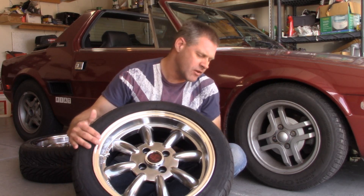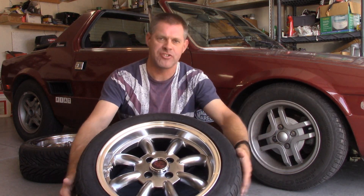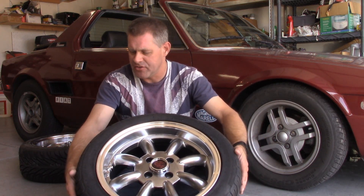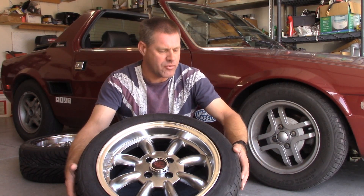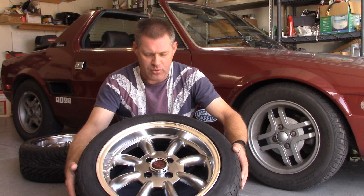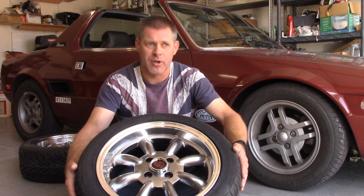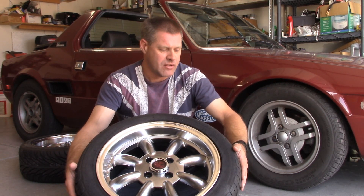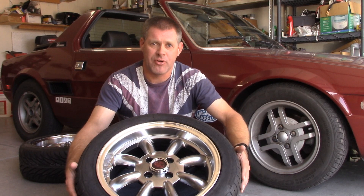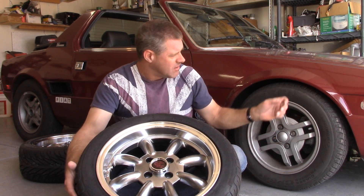What I have on here now are Federal 595s. It's about the best tire that you're going to get in that size. The only other option available is a Toyo, and I'm not real fond of Toyo street tires. So this might have enough grip to work for autocross and it might not, so we're just going to have to find out. Hopefully if they don't have enough grip I'll be able to figure out how to fit a 205 in here.